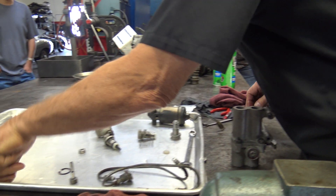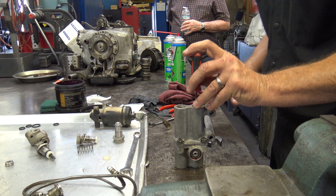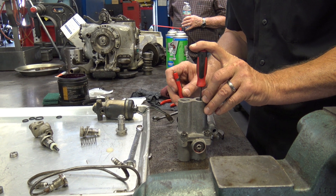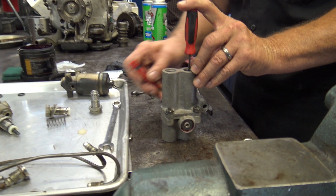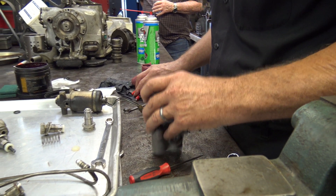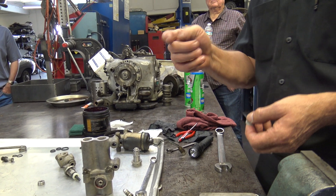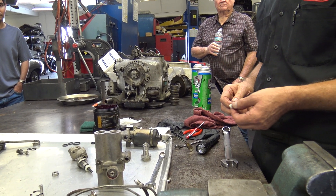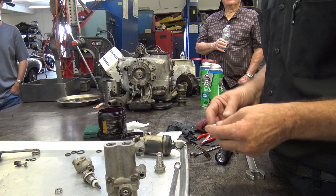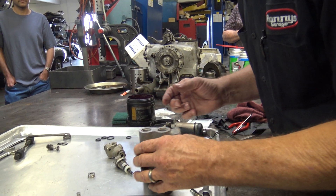Now I'll check its operation. It's seated against that piston and if I take this and work it, you'll see it goes up and down — see my seal pick going up and down. So that's right. It's like flipping a coin; you can drop it and hope it goes the right way. But in my experience, if I put it in backwards it always flips the right way. So it didn't.